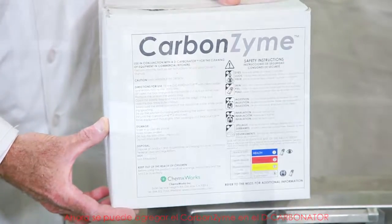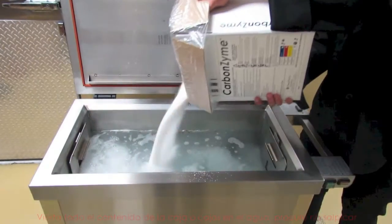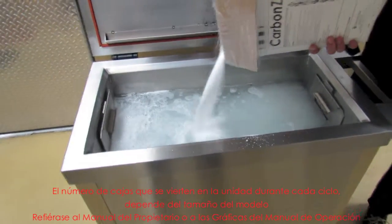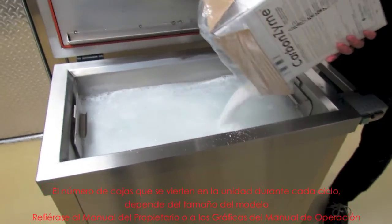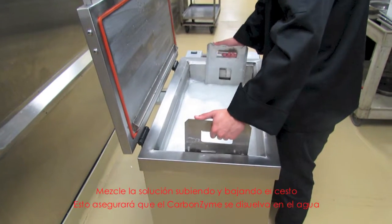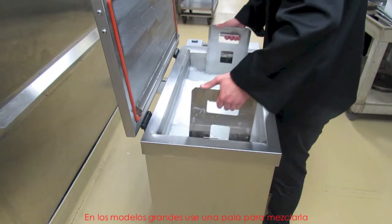The carbonzyme can now go into the decarbonator. Open the box or boxes of carbonzyme depending on the size of the unit. Pour the entire contents of the box or boxes into the water, being careful not to splash. The number of boxes that go into the unit each cycle depends on the model size. Refer to the owner's manual or to the operating instruction charts. Stir up the solution by raising and lowering the basket to ensure that the carbonzyme is dissolved in the water. On the larger models, use a paddle to stir the solution.